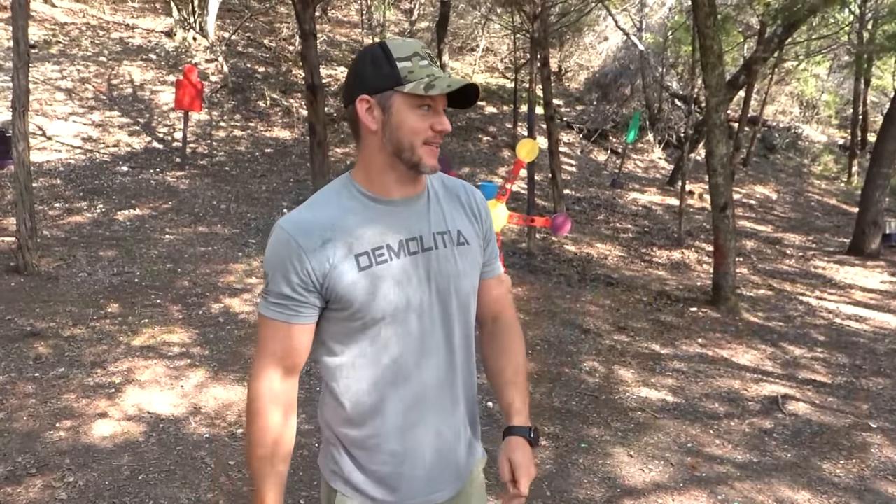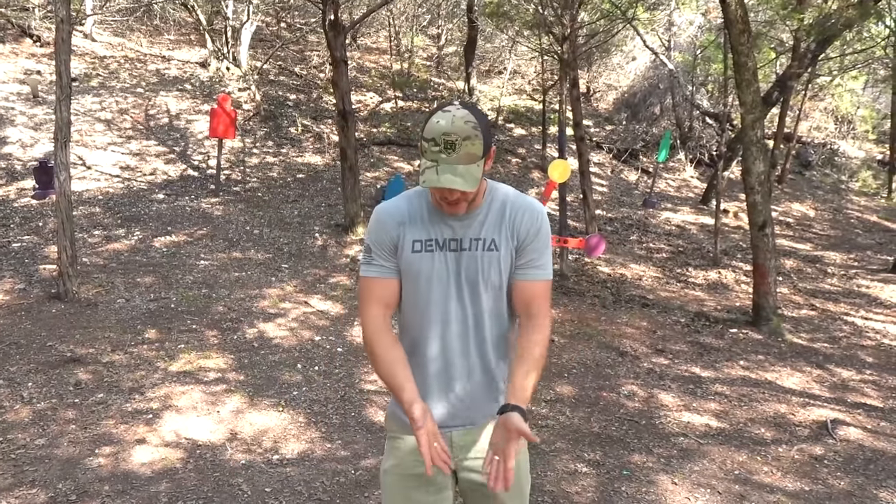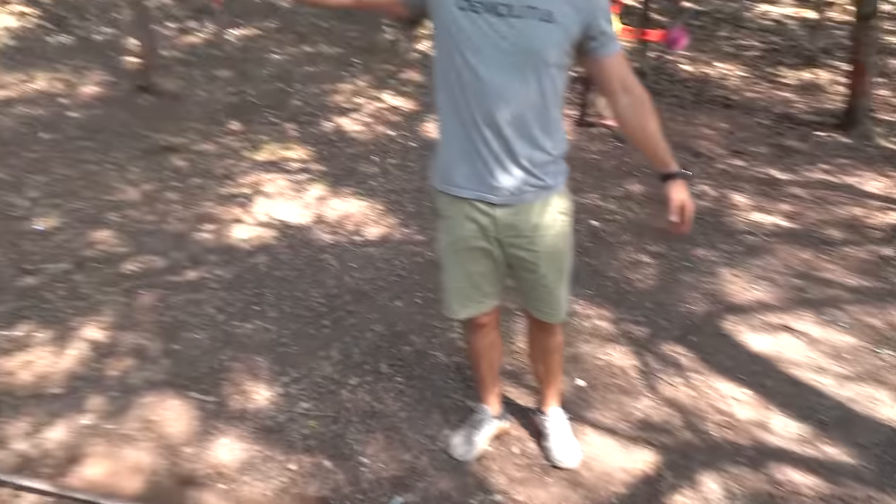Welcome to Demolition Ranch. Last time we made an elevator cable video, you guys freaked out like crazy because I didn't have tension on it. Listen, do you know how hard it is to put tension on stuff? It's not easy. I don't have an elevator to actually shoot. Get off my back!